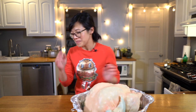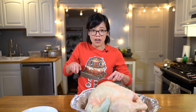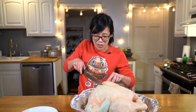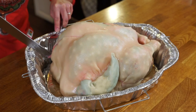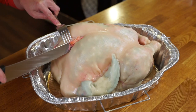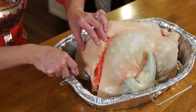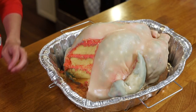Part of me does not want to cut into this, but cut we must because we must taste our turkey cake. I'm just gonna cut a wedge right here so you can see that indeed this is a cake. All these hours and now I'm just gonna knife into it. It's kind of satisfying, actually. There it is — my turkey cake.